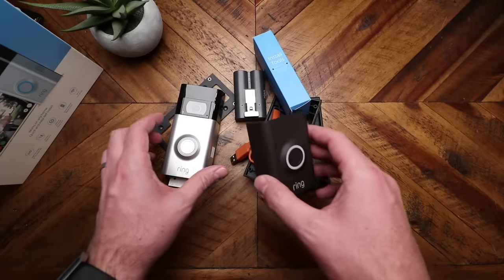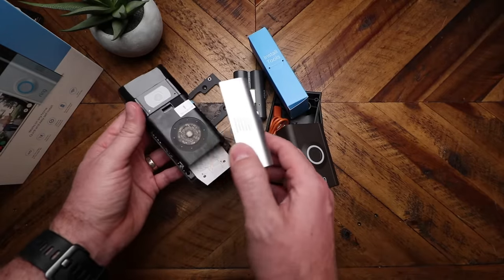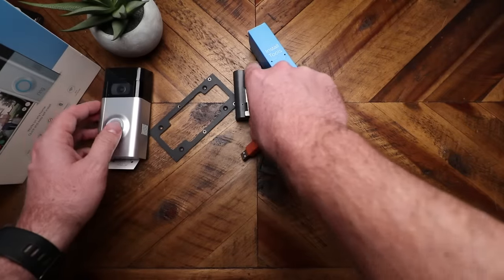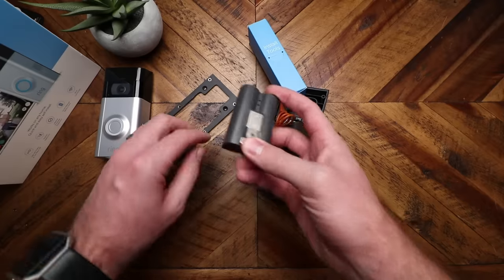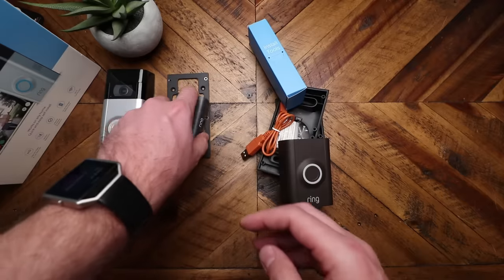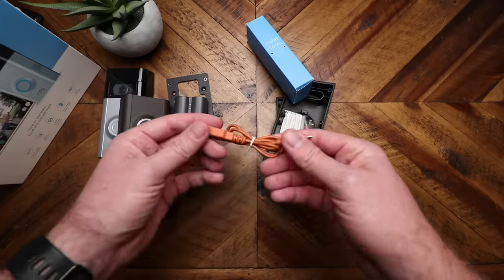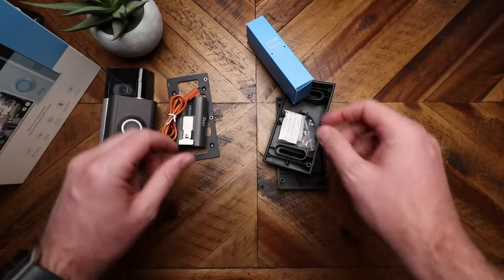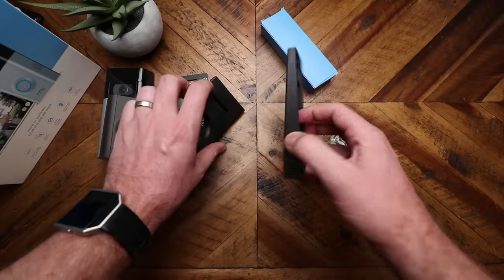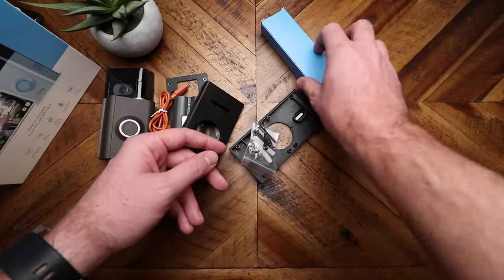Alright, so this is everything that we have in the box. Here is the camera with a silver face plate — inside is where the battery goes. We have the battery with a quick release. Here is a plate; if you've got the old camera, you can use this to connect the new camera to it. We've got the other cover, the orange USB charger to plug into the battery to get that charged up, and the two angle plates — one for side to side and one for up and down. And a bag of screws and anchors.